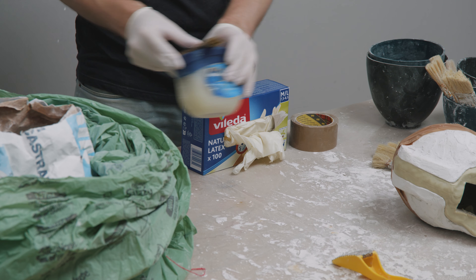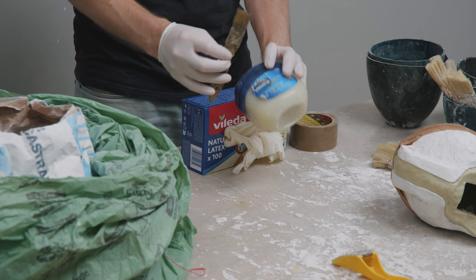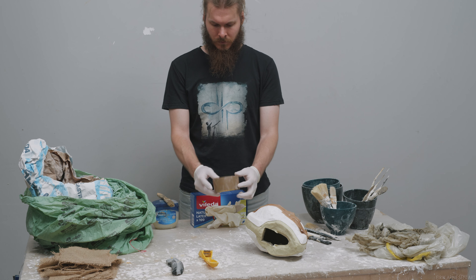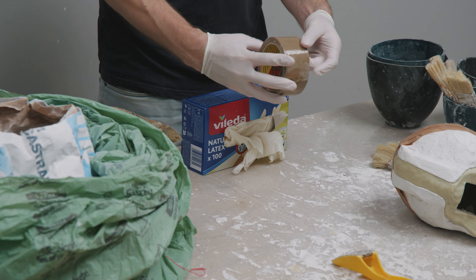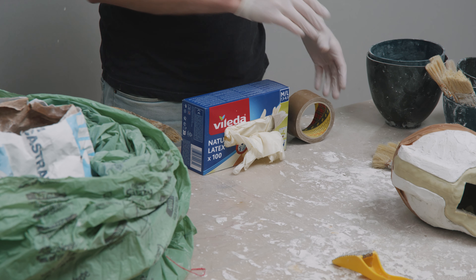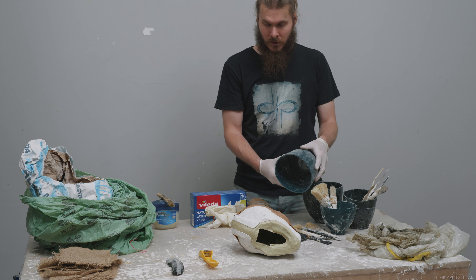Vaseline is used to make sure plaster doesn't stick to something it shouldn't, usually itself. We might not use that today either, but it is very useful to have in your mold making and casting toolkit for working with plaster. Brown packing tape will be used for holding the two halves of the mold together, keeping the mold closed so that we can work within it.